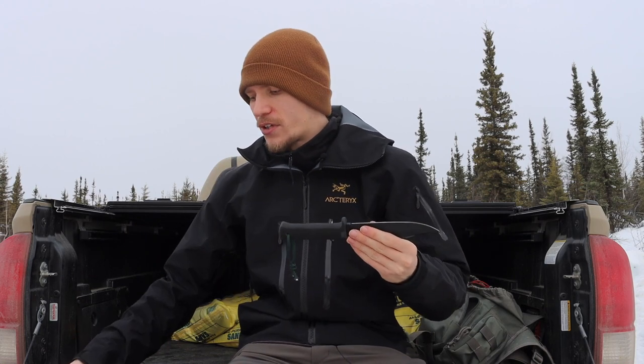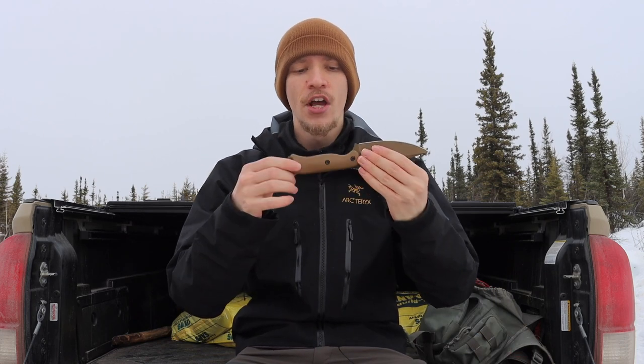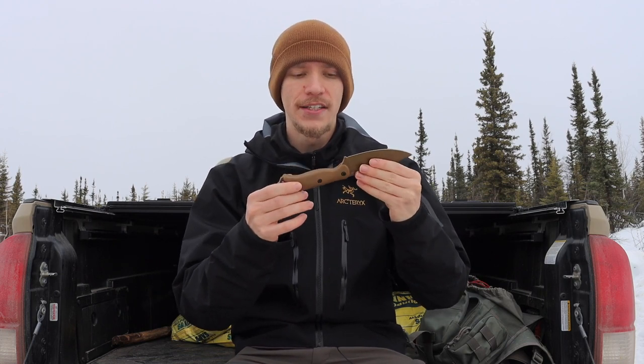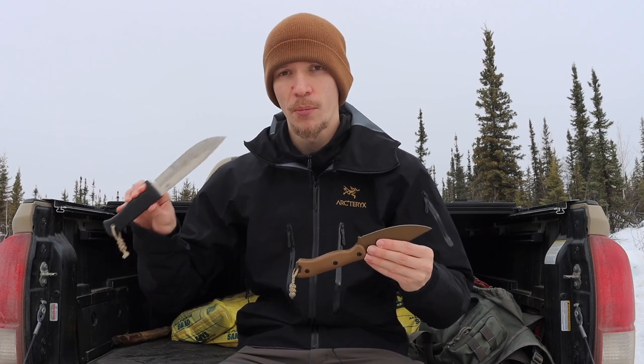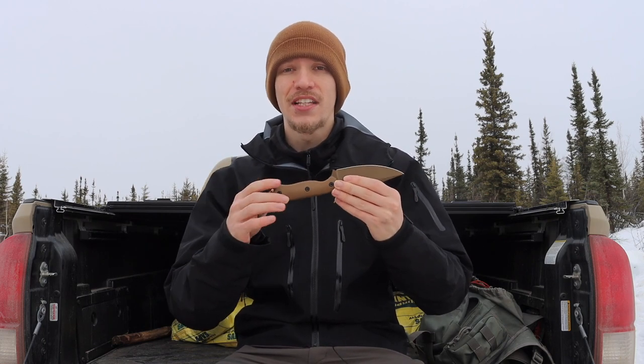With full tang knives, whether you can just see the end cap or the entire tang — such as on this Ka-Bar BK18 where you can see the entire tang exposed — you know the thickness, the shape, and the overall robustness of that tang. That's the nice part about full tang knives: you always know what it looks like and the level of construction. That said, a lot of modern knife manufacturers do skeletonize the tang, which creates some weakness, so full tangs are not always stronger.